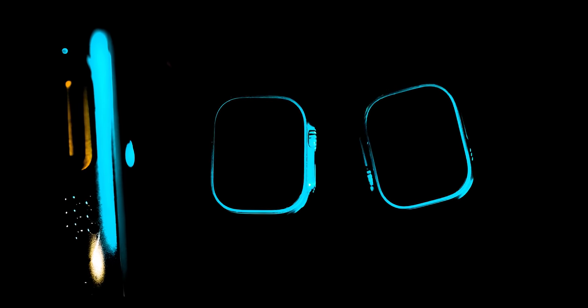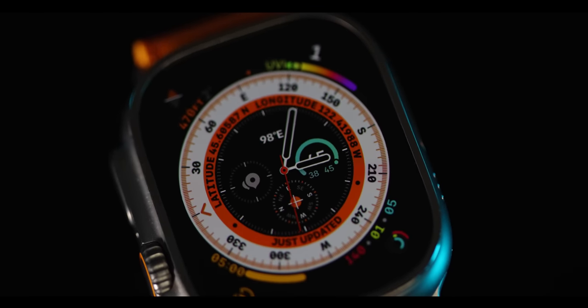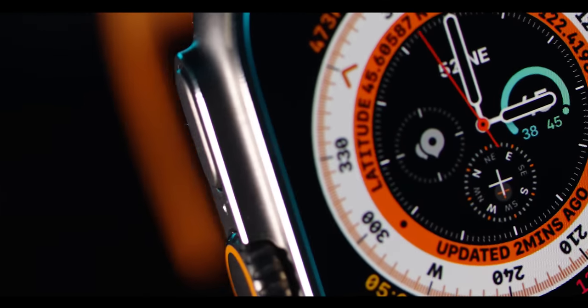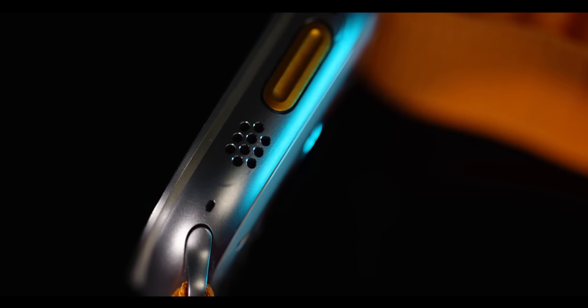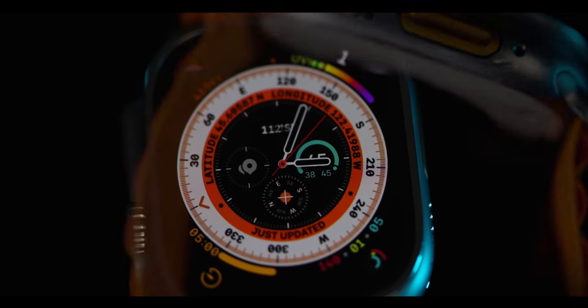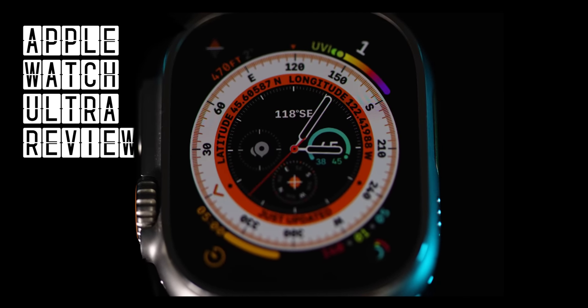I really like circling back on a product after I've been using it a while, and I've been using the Apple Watch Ultra pretty much every day for well over a hundred days now. So how is this $800 smartwatch with a titanium body and a sapphire lens holding up after all this time? In this video we'll talk about durability, all the details of the Apple Watch Ultra, a few tips and tricks, and the things that I've found very annoying. This is my Apple Watch Ultra review after 100 days.